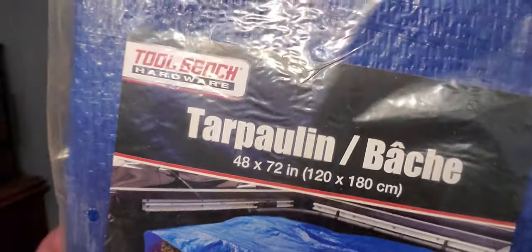Also bought for craft night is a tarp — nothing fancy. It is 48 by 72. When we do our tie-dyes and bleach shirts and stuff like that, it's nice to be able to lay these down. Also from Tool Bench.